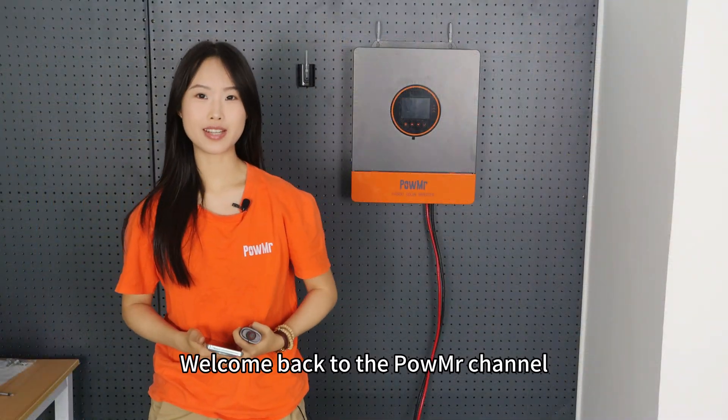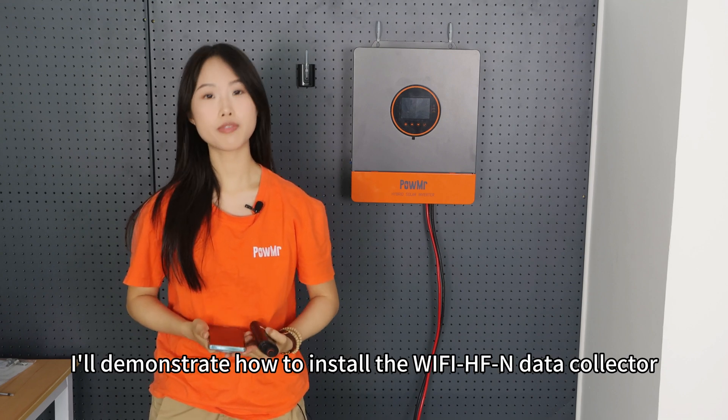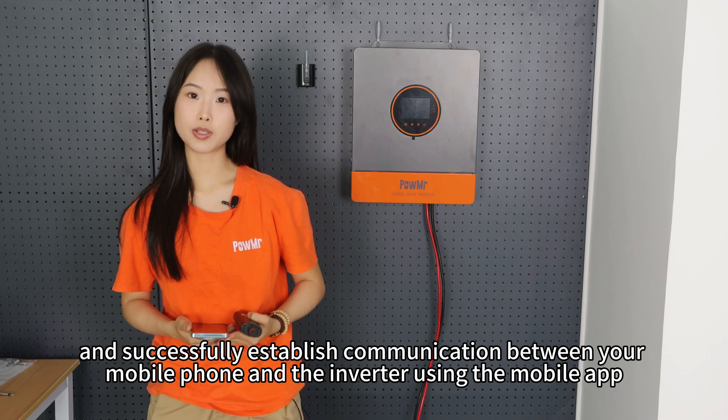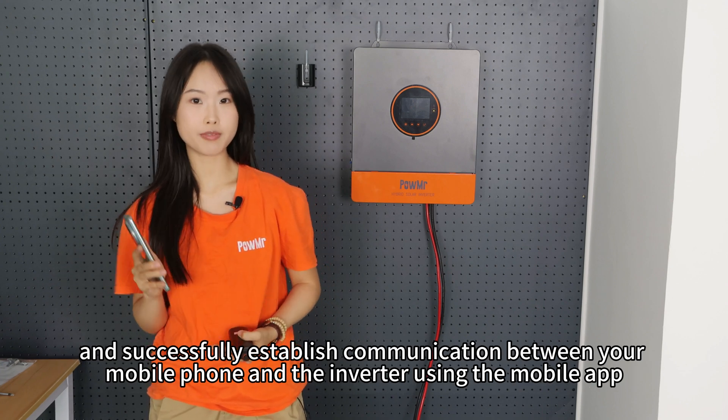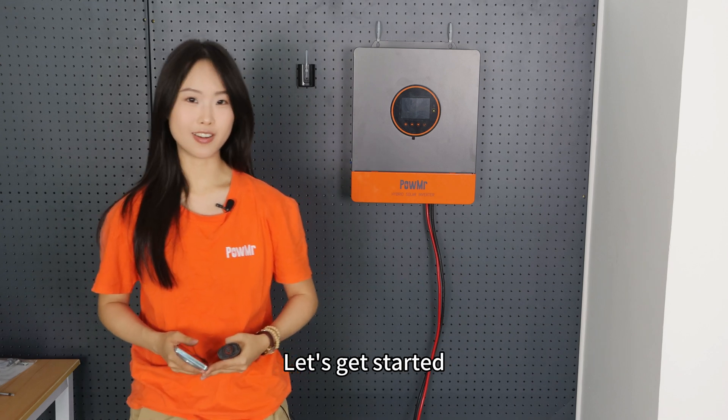Welcome back to PongMrs channel. In this video, we will demonstrate how to install the Wi-Fi HFN data collector and successfully establish communication between your mobile phone and inverter using the mobile app. Let's get started.